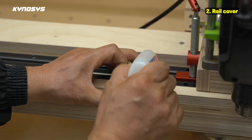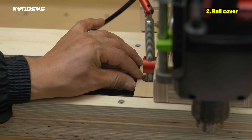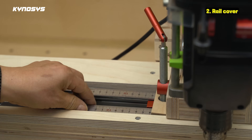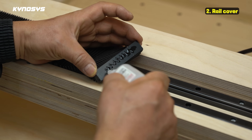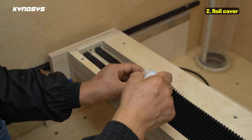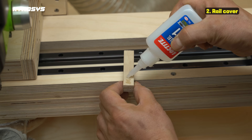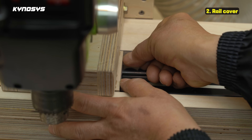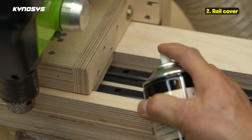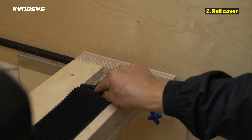I used instant adhesive and hardener to attach it strongly, and made the iron cover.